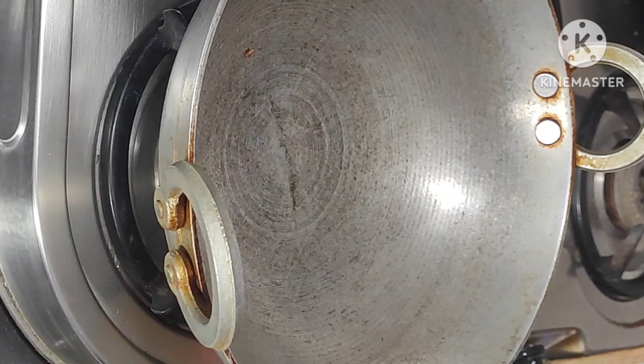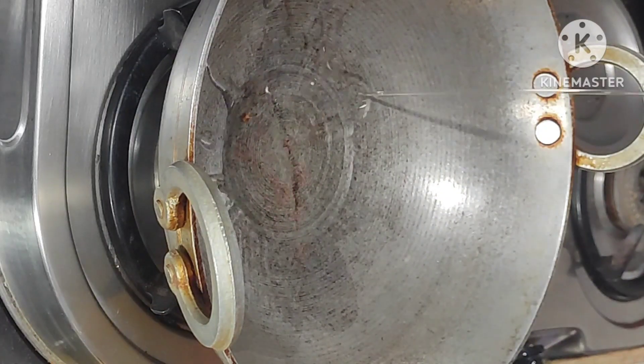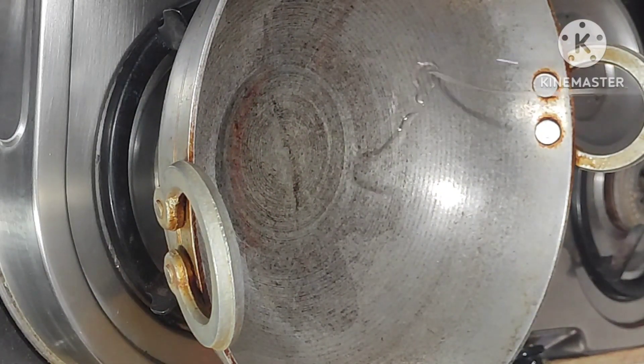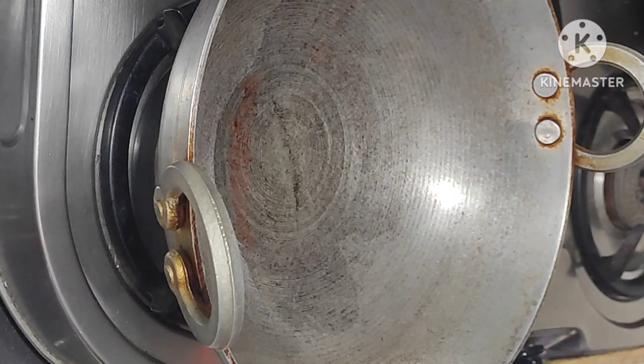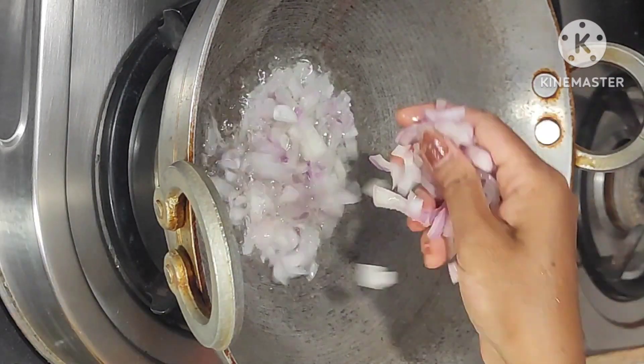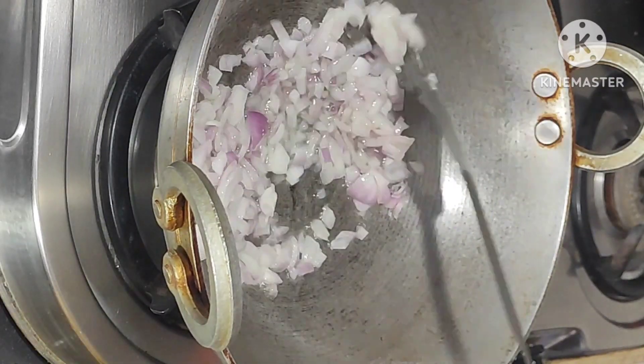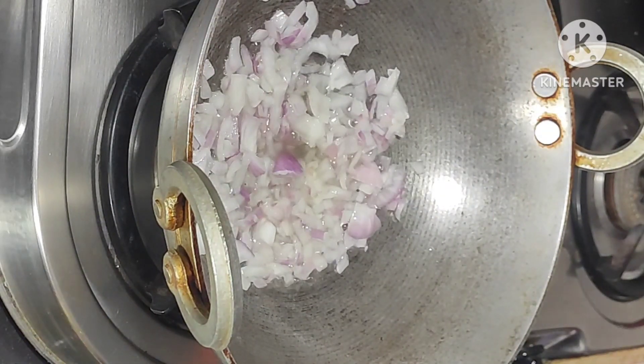Next, once again pan on the stove, add 2 spoons oil. Add chopped onion, fry it for 1 minute.